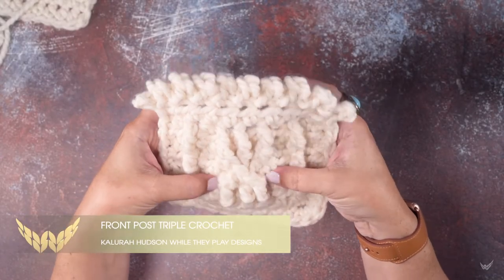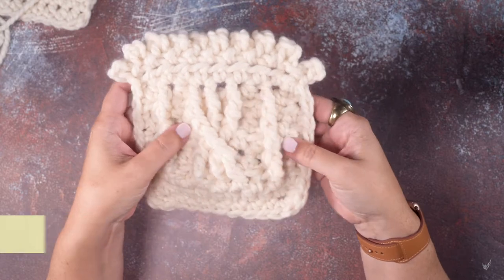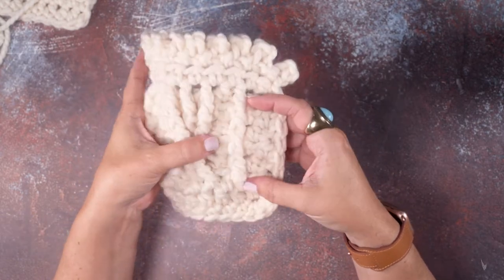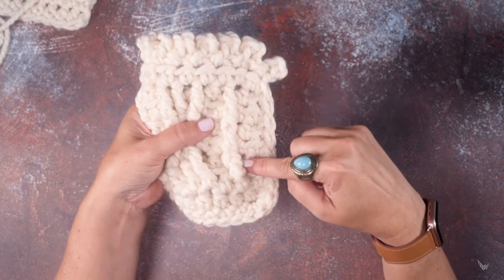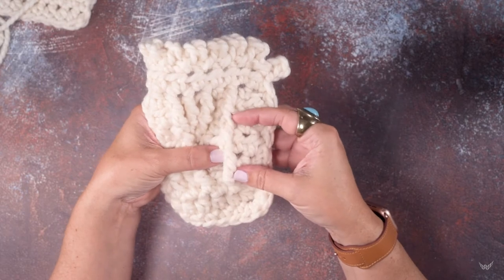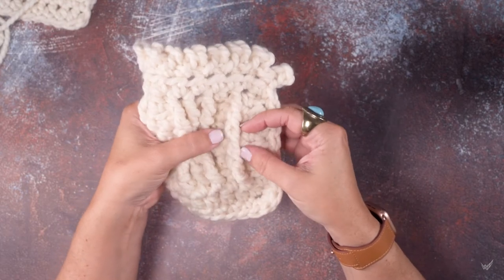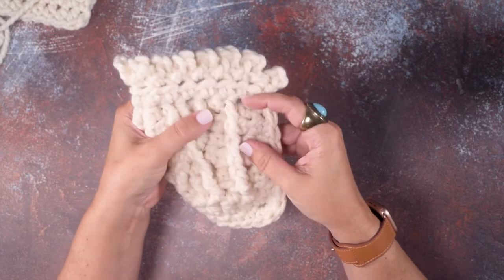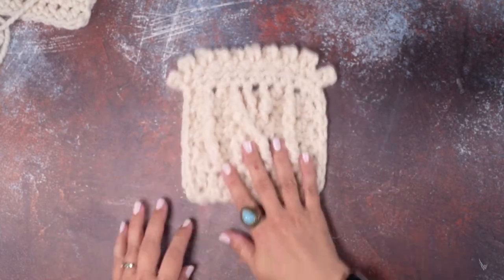Hi guys, this is Calera Hudson of Wally Play Designs and in today's video I'm going to be showing you how to create a front post triple crochet. If you take a look at this piece of fabric, this long line of stitches that looks like a long cable is worked by putting a triple crochet into the front post of the stitches below it from the previous row. So I'll show you how to create that.